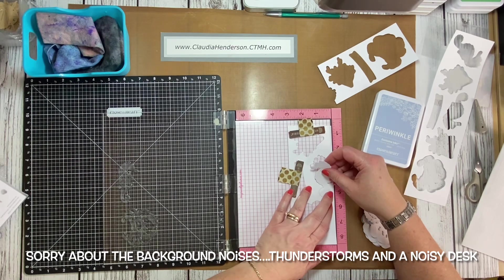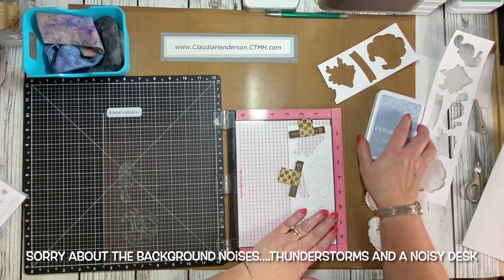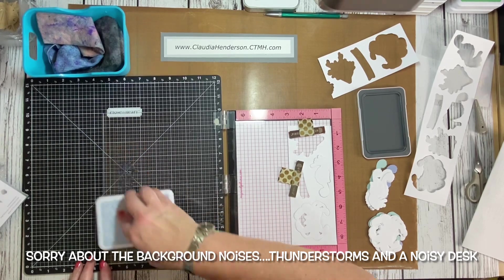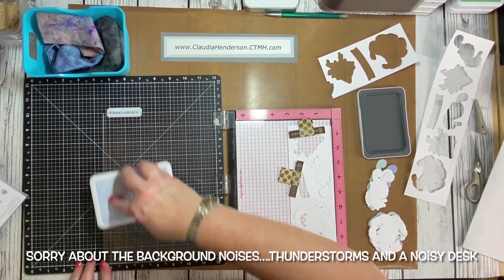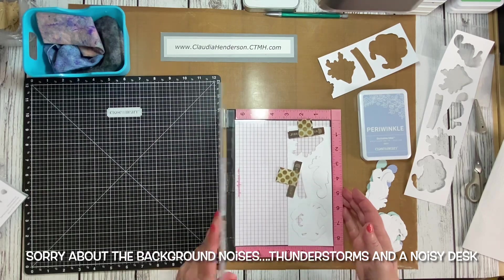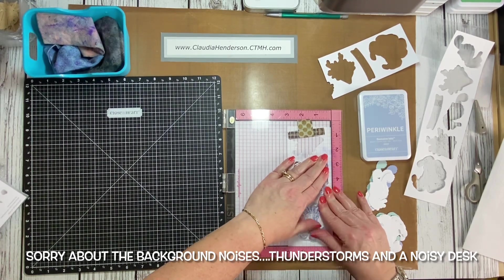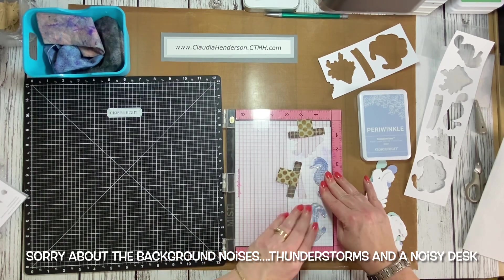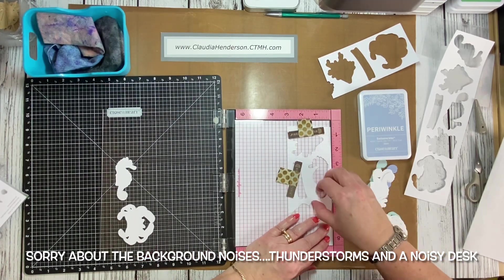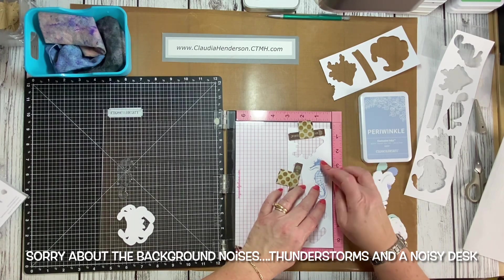You can see on copy paper how nicely all the shading shows on these elements. I just pop them in and I'm stamping everything in periwinkle right now, so I ink up the pieces. There's a downpour and some storms rolling through — I hope I don't lose power! I hold down for a second and then lift up — and we're done.